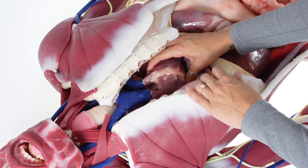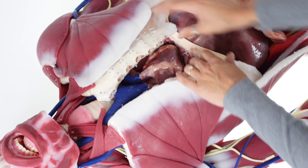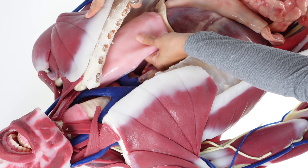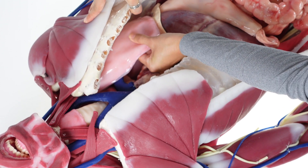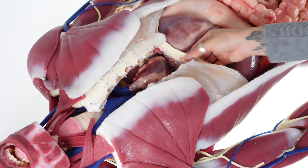Within the thoracic cavity you will find a solid reference heart, all major vessels such as the aorta and SVC, and a set of lungs. Separating the thoracic cavity from the abdominal cavity is the diaphragm.